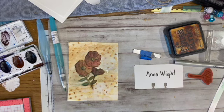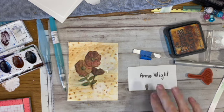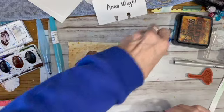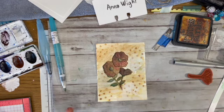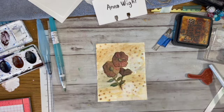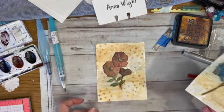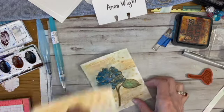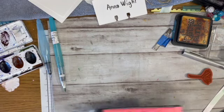Hi guys, Linda here. I'm trying a technique from Ann White, and you all sent me over there so of course I have to try it. This is one of them — it's not quite dry, there's a wet spot there. When I saw the video, I'd had these for a long time and played around with them quite a while ago. I did that one and this one, and I'm gonna make those into cards. I have so many flower stamps.